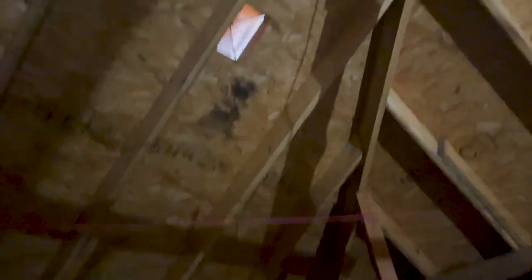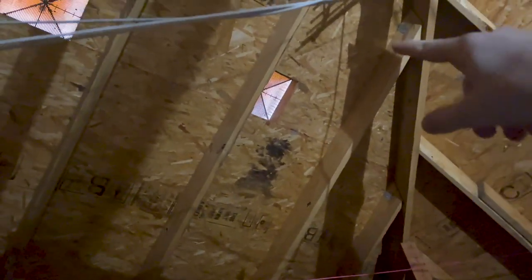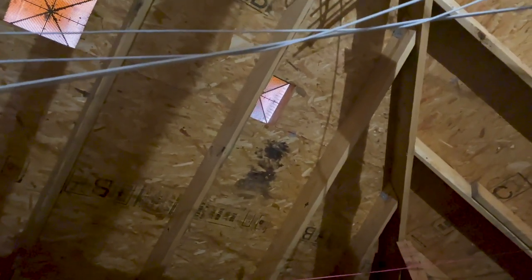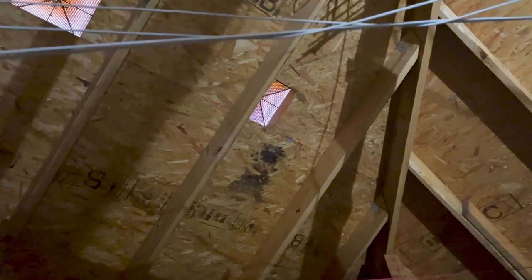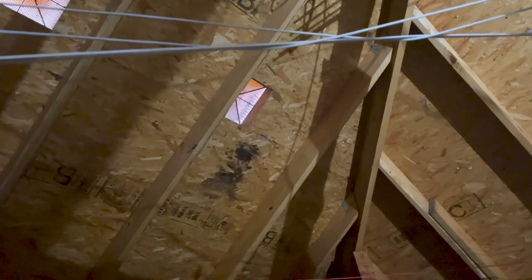Last thing in the attic space — you can see right here there's some heavy staining around this box vent. I'm going to get up on the roof and check it out. John said the roof was in kind of questionable shape, so we're obviously going to need a roofer. Let's check it out and see what condition warrants recommending a roofer.